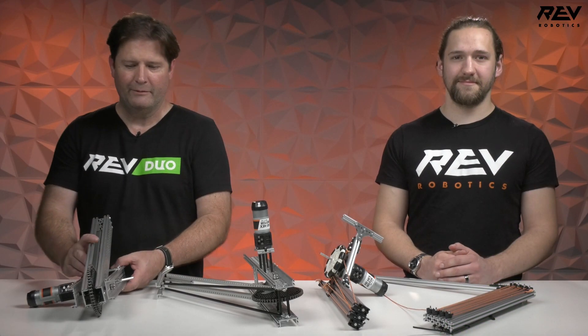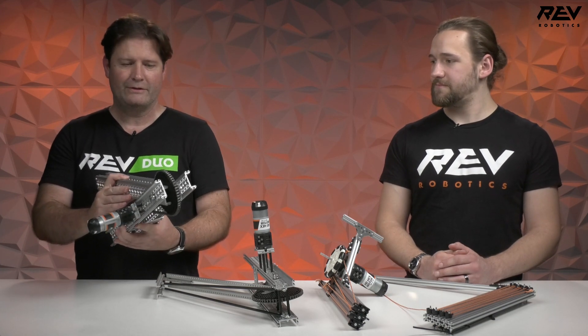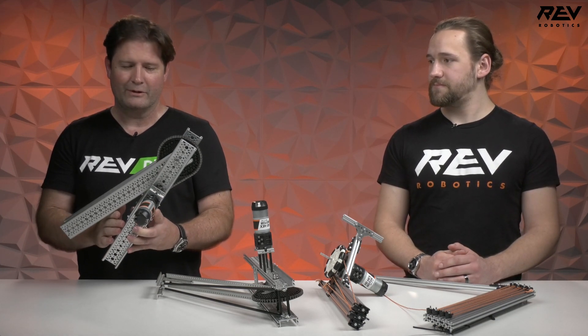Hi everybody, it's Bruce and Orion. We wanted to show you some lifts. Looking at this year's games, of course it's going to be very important.